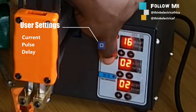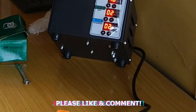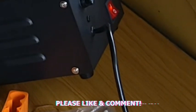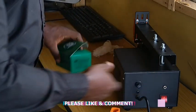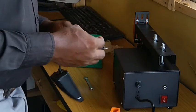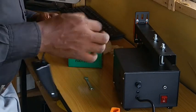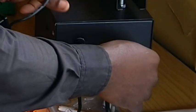The adjustment settings allow you to make your own configuration for the best result. Current refers to the welding output — the higher the value, the greater the output. Pause refers to the current duration of welding; the higher the value, the longer the time it takes to weld. Delay refers to the time between triggering the switch and starting to weld — the higher the value, the more time it takes to trigger.